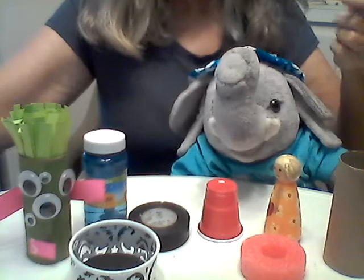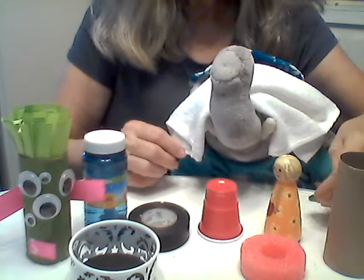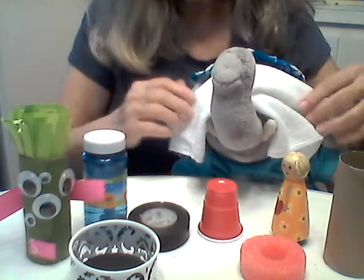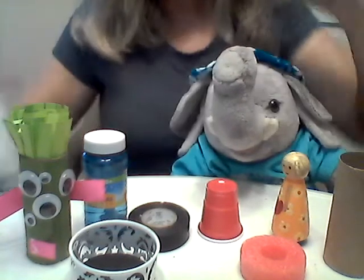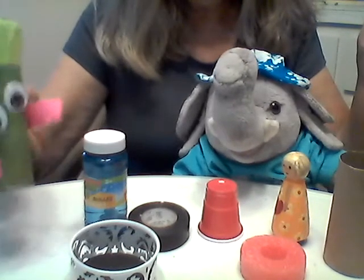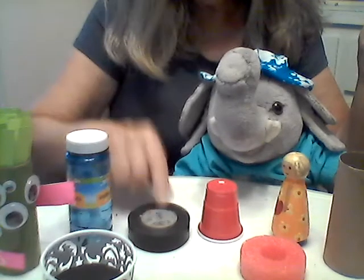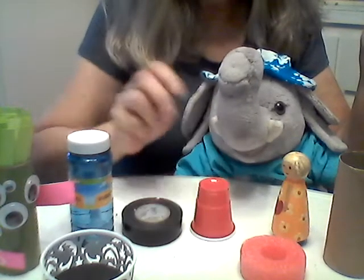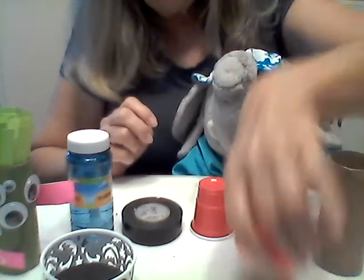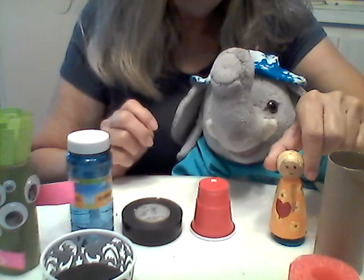Should we do it again? Let's do it one more time. Hide your eyes. There we go. Ready? Open them. Where do you think it is? Well, it's not under our favorite Martian again. This is still empty, and it's not under the bubbles or in the tape or under the cup or in the tube or under the pool noodle. So it must be under here.